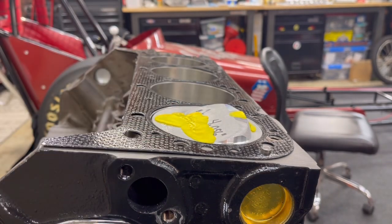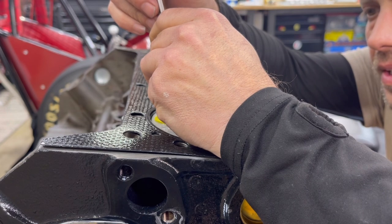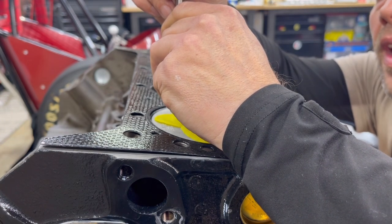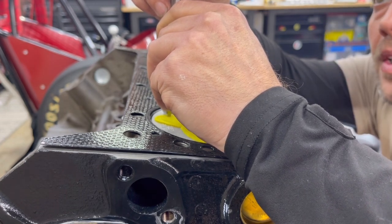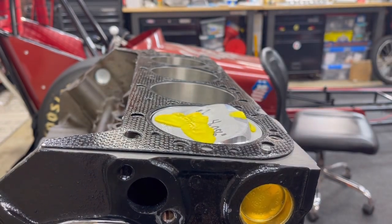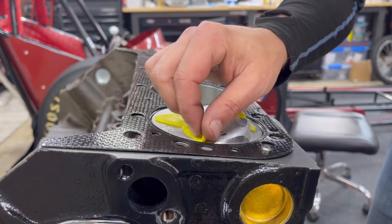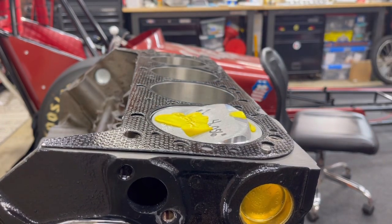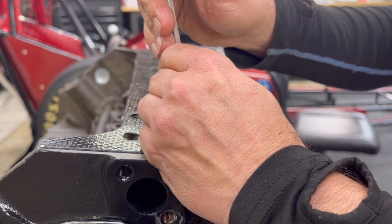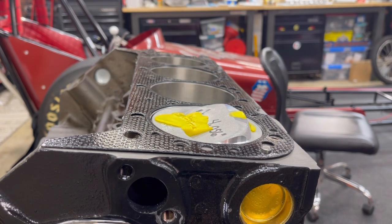I have 215,000 clearance there. And on my piston to my quench pad, that seems to be right on the money. I'm going to cut this portion and measure that too — about 200,000 clearance on there. Always check multiple cylinders on this.